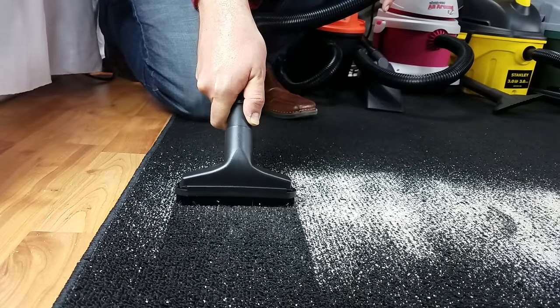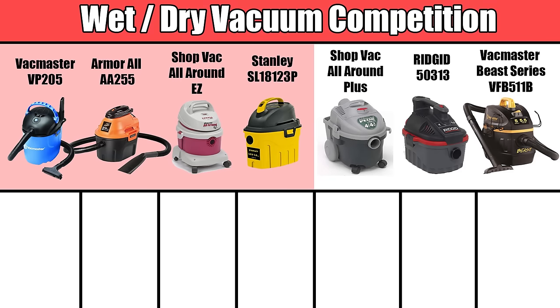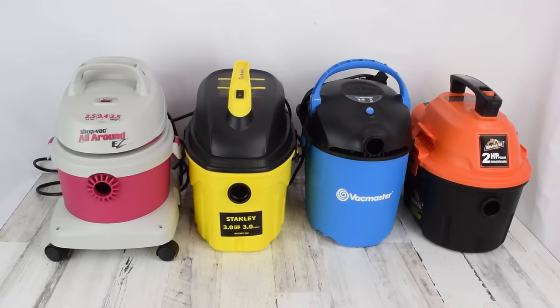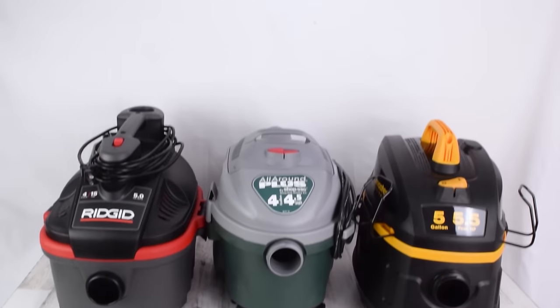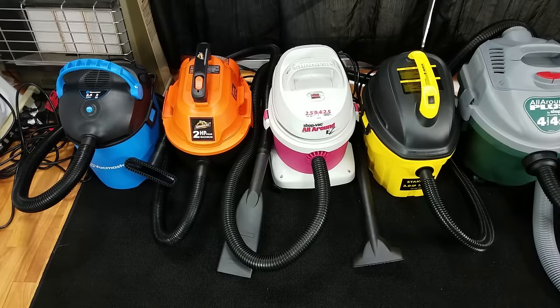To be fair, I'm going to break this competition down into two categories. The first will be the ultra-portable category — the cheaper, less powerful shop-vacs with a smaller capacity. The second category will be the slightly bigger, more powerful vacuums — a little higher quality, and the best overall winner will probably come from one of these three. So let's start with the smaller or budget category.